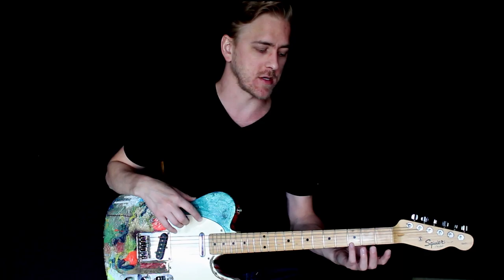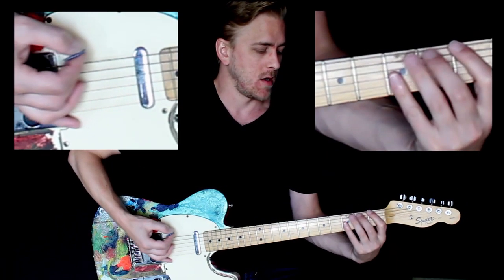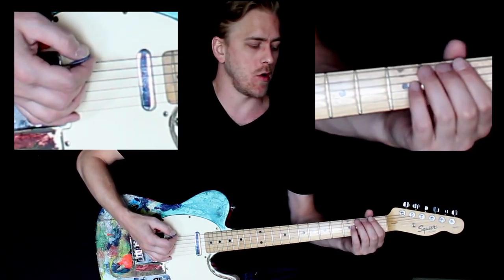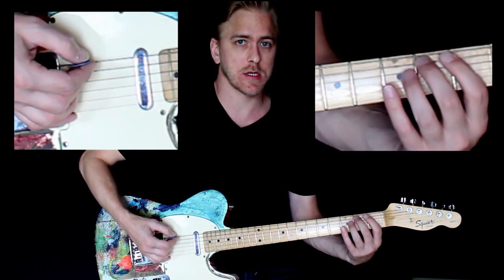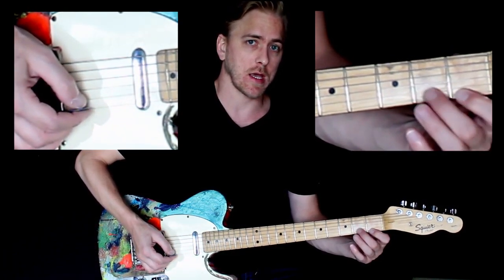Very good. You'll notice as we're going from first finger to fourth finger, our wrist of our fretting hand is going to shift and rotate along with it so that we can keep that curved finger and that good pressure.